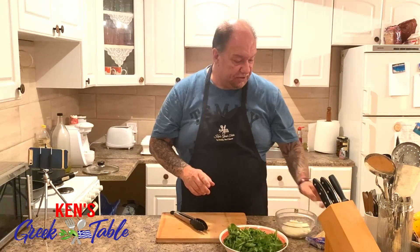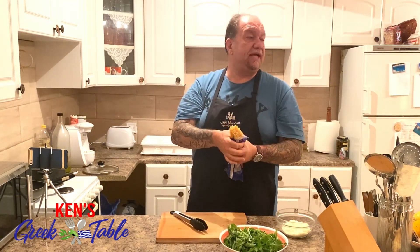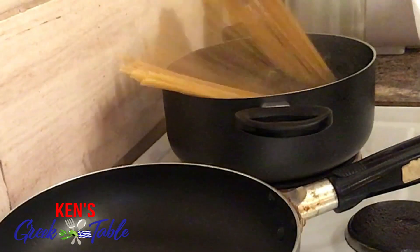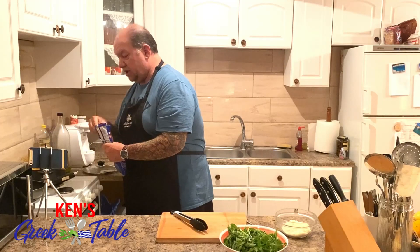For today's recipe, I am using a number 5 spaghetti, which here in Greece or in North America would be like a bucatini. I'm just gonna take enough here for a couple of people or so. We all know how the portion control thing works here.